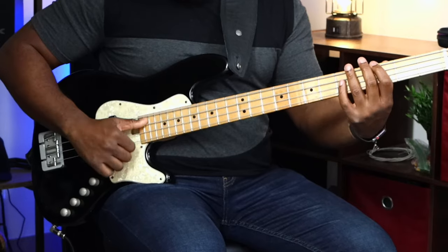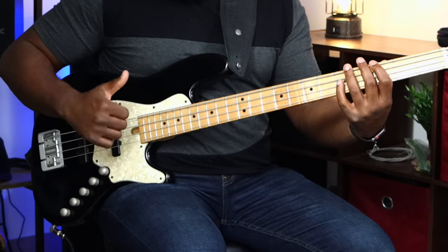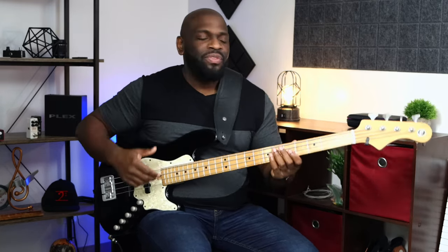Trying to mimic those accents as much as I possibly can. The pattern I'm doing is thumb, pluck, thumb, thumb, pluck. You can think about it almost like a drummer using right hand, left hand — right, left, right, right, left. Thumb will be your right, the pluck will be the left.